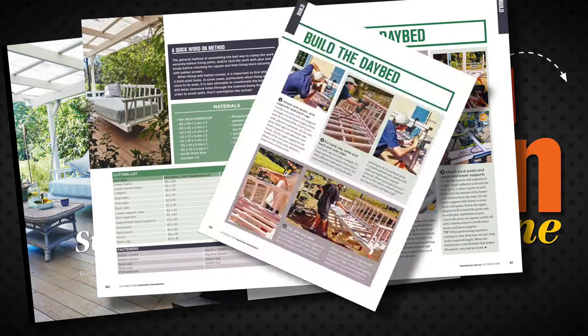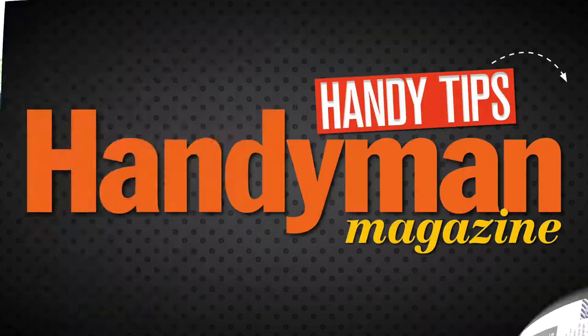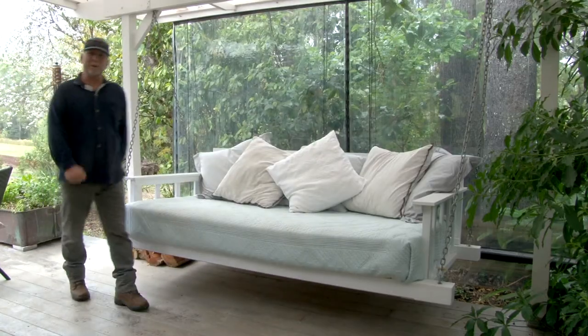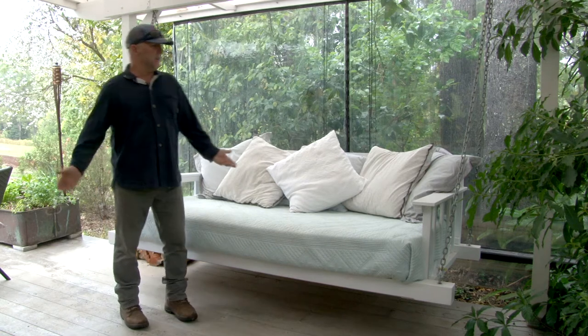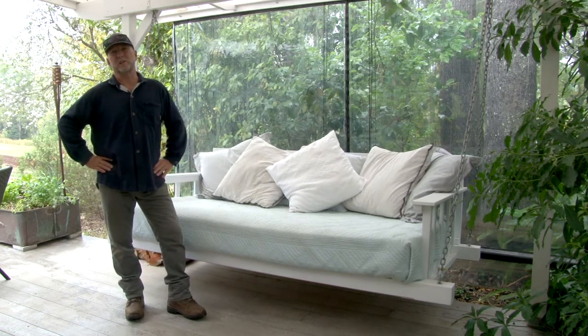There's everything you need, including the methods, the steps, and all the tips and tricks that you'll need to do a great job. Hi, I'm Stuart from Australian Handyman magazine. I'm here to show you the latest project from Australian Handyman magazine, which you can see in the printed copy of the magazine as well.